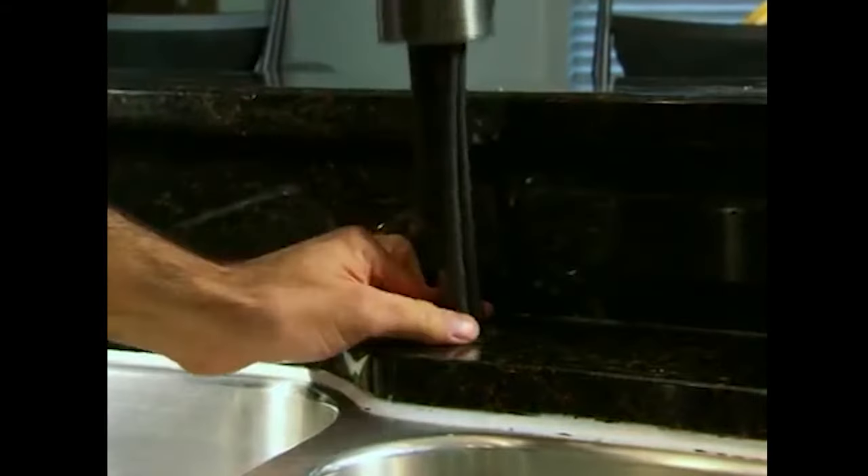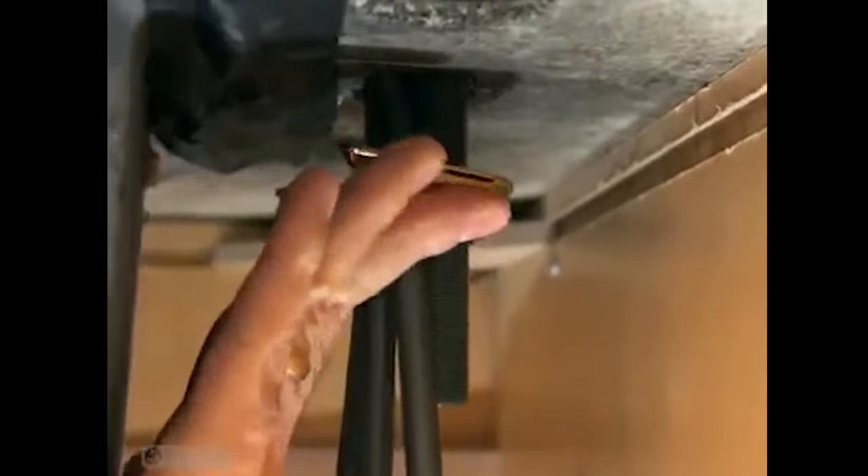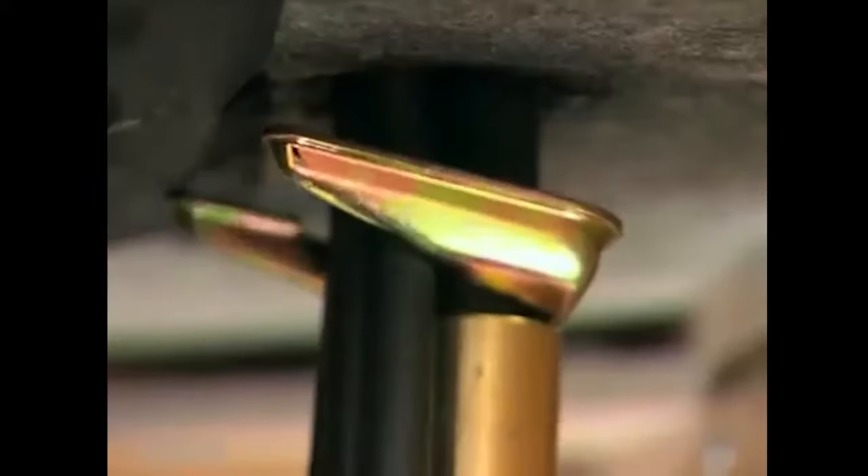Insert the faucet through the mounting hole in the countertop. Take the mounting bracket and slide the hole over the shank. The supply lines should fit within the u-shaped bracket. Screw the nut onto the end of the shank and tighten the bracket up against the underside of the counter using the allen wrench provided with the faucet.